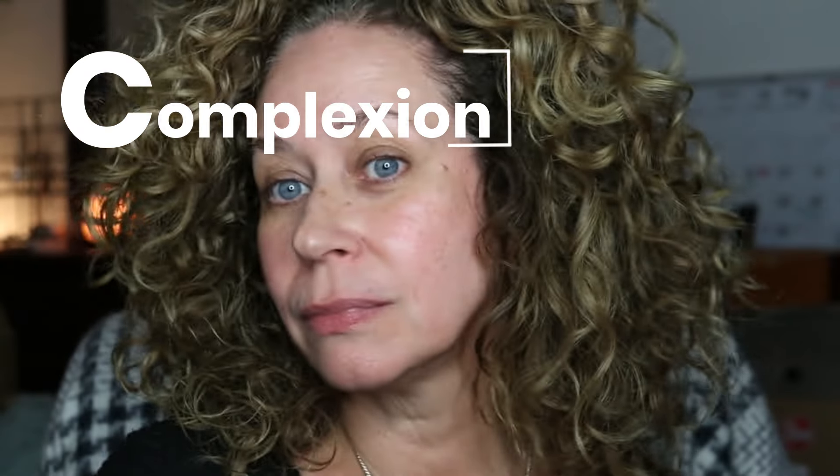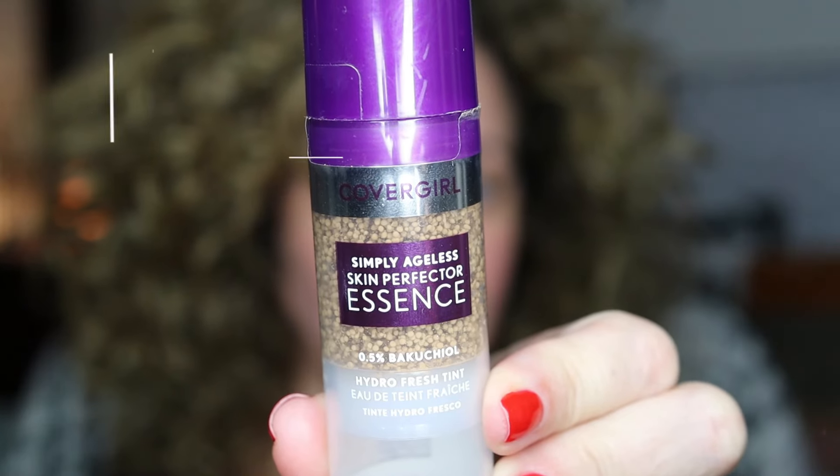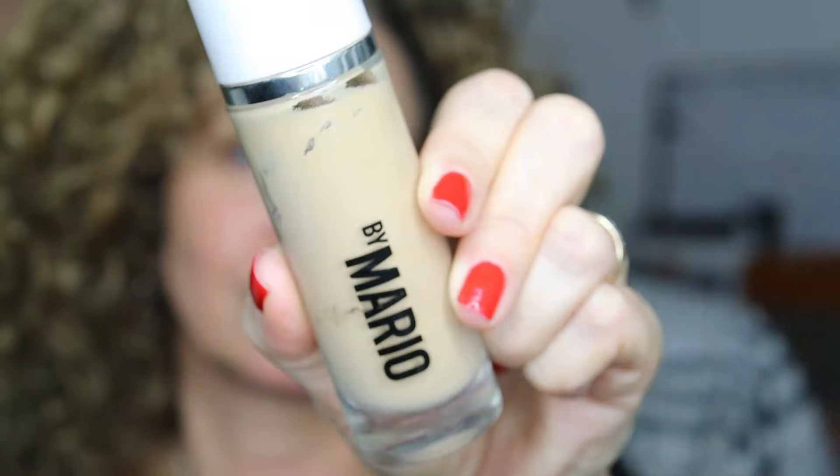I usually like to start with a tinted moisturizer or dewy primer of some sort, just to give me that even tone. This essence from CoverGirl is absolutely amazing. I just wear this sometimes alone. Love it.